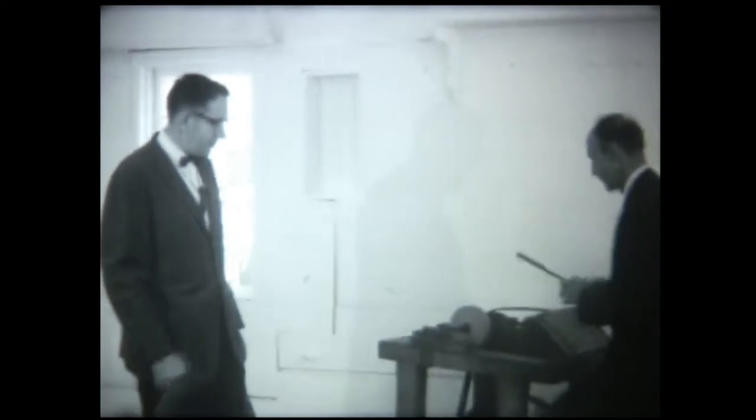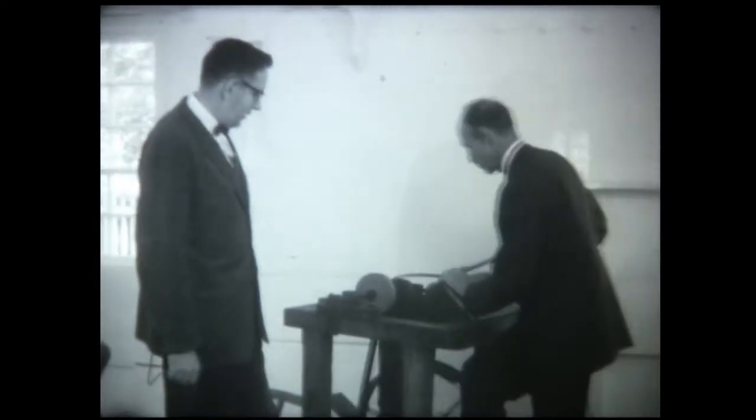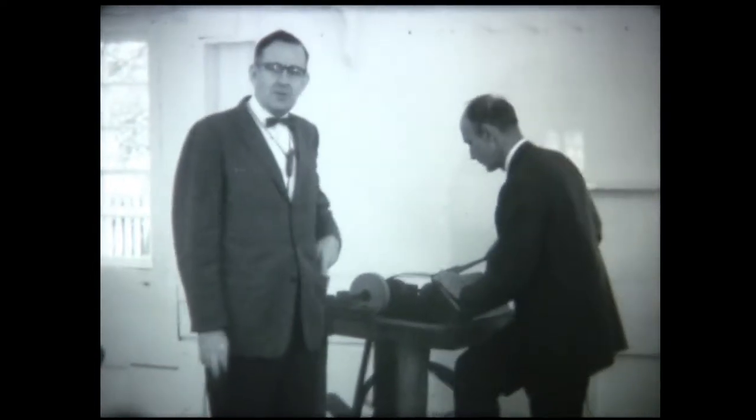I'm speaking to you now from Old Economy at Ambridge, Pennsylvania. Over here at the side is Curator Dr. Lawrence Thurmond, who is sharpening a tool that was used.